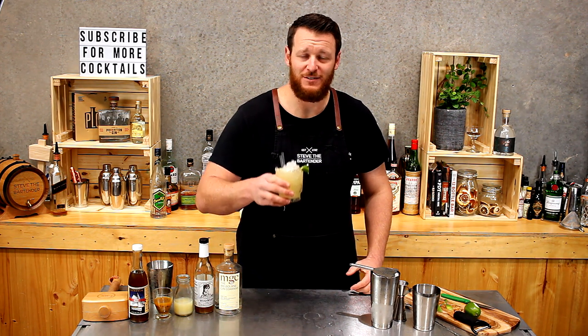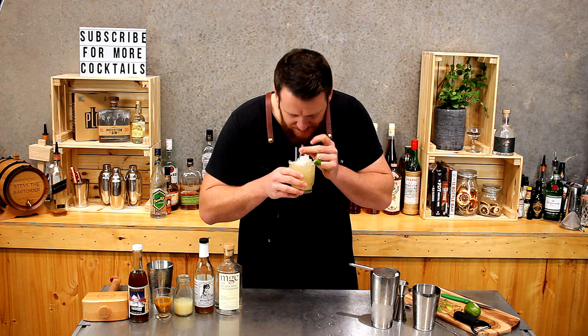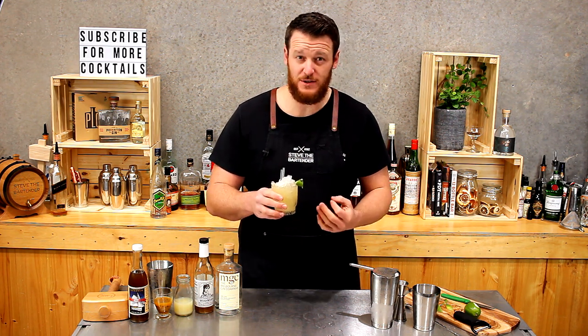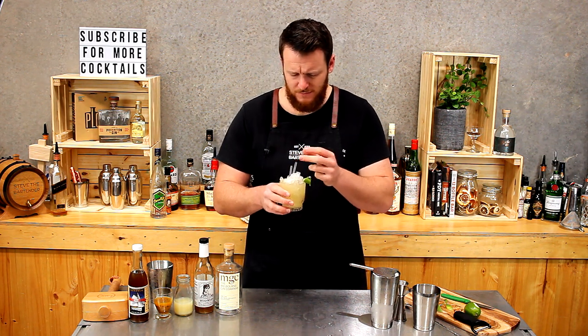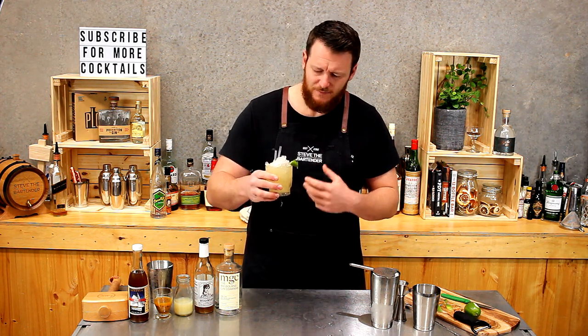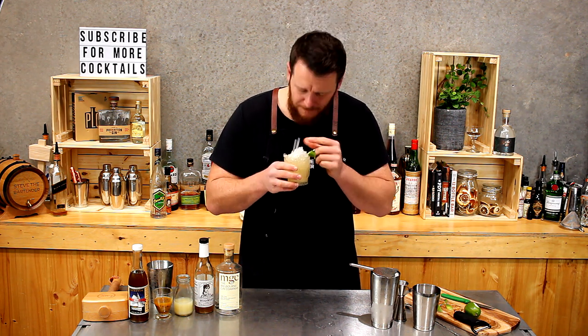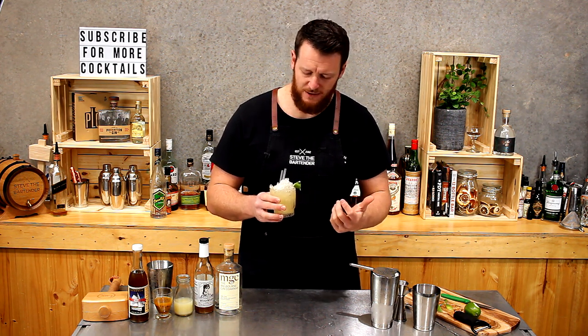So there you have a Satin cocktail. Cheers. You really get those spices from the Falernum coming through — nice, refreshing, citrusy, a bit of passion fruit. It's really tasty, and I think it works best on the crushed ice. You don't really need to put it in a blender.